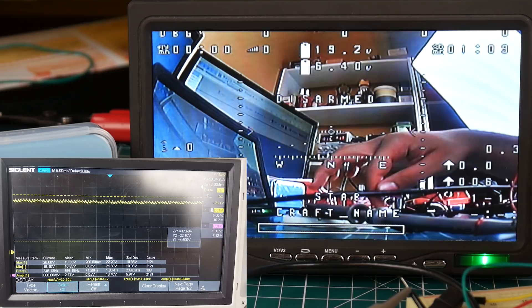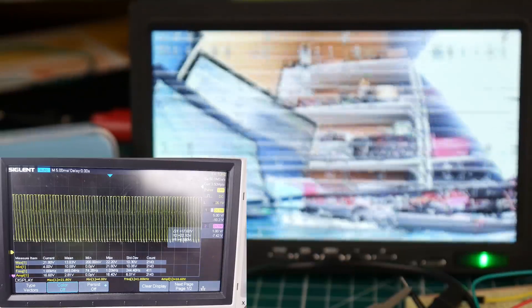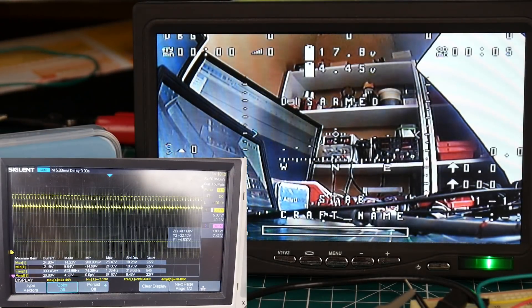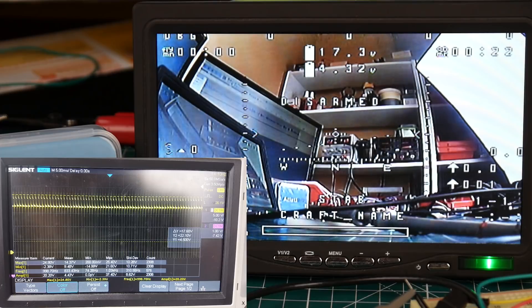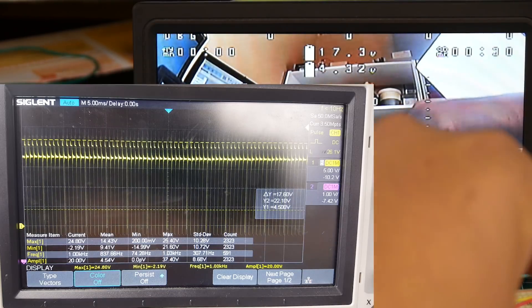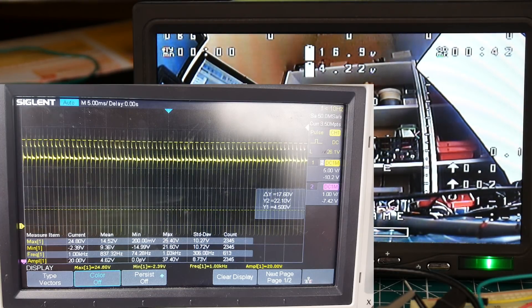I'm going to disconnect the low ESR capacitor and connect the LC filter. The LC filter is now connected. The screen looks okay, I can see some noise but it's not terrible. However, if you look at the oscilloscope you can see some very nasty stuff, which is really not what we want. And if we also activate the low ESR along with the LC filter — you see that? The low ESR does work better alone than the LC filter.